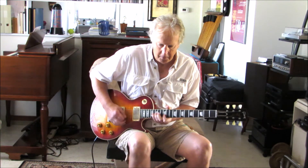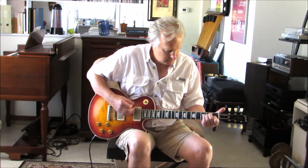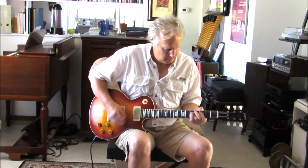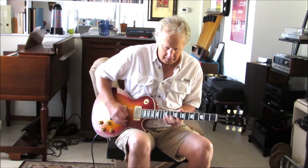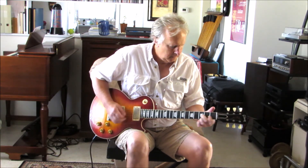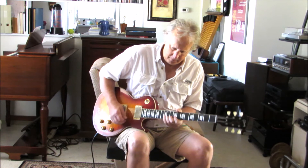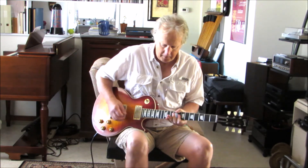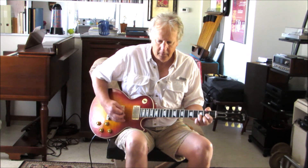I'm going to go for the Clapton Woman Tone. To be continued — it's a great play. That's a great play. What more can you say? Great guitar.